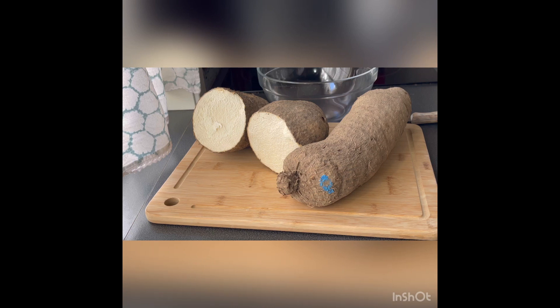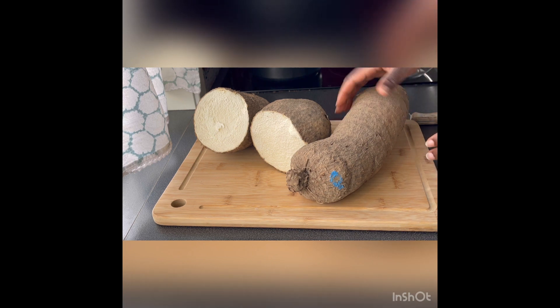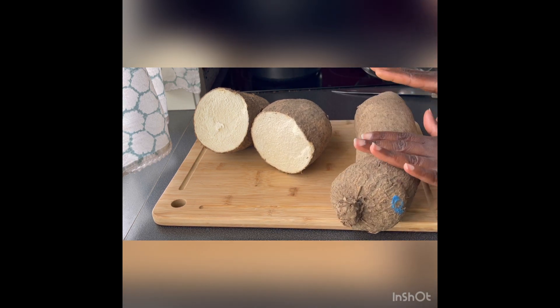Hi guys, how are you all doing? If today is your first time seeing this channel, this is Matida. Welcome to Matication. Today I'm going to be sharing with you how I preserve my yam.